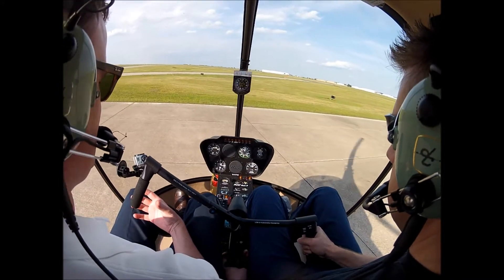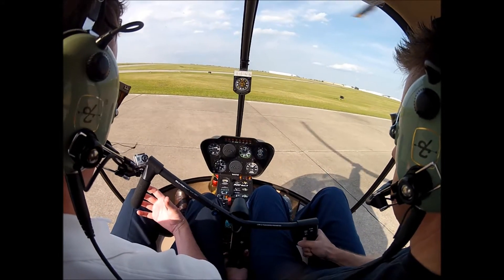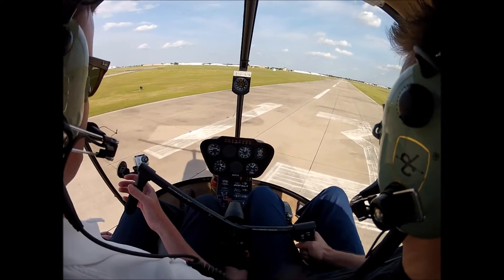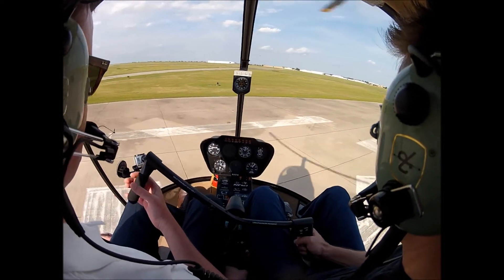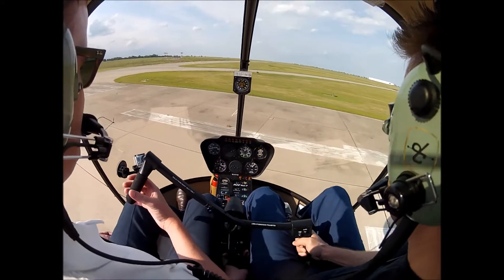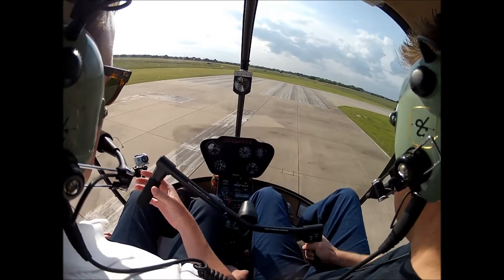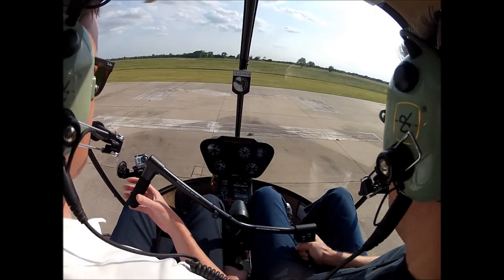These takeoffs are checkride quality, man. There you go. That's like five landings in a row you've done on the concrete. Left pedal — keep that nose pointed right at it. Stay up because that sign's back there. This isn't bad for your very first time doing this maneuver.